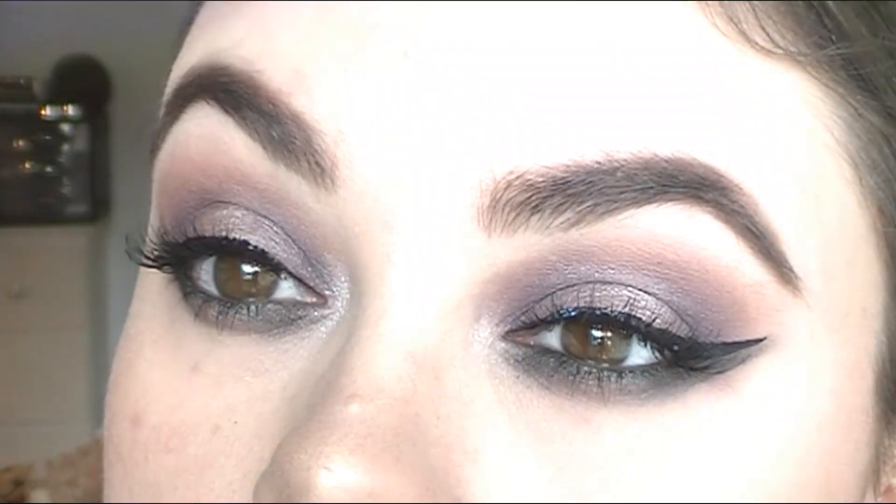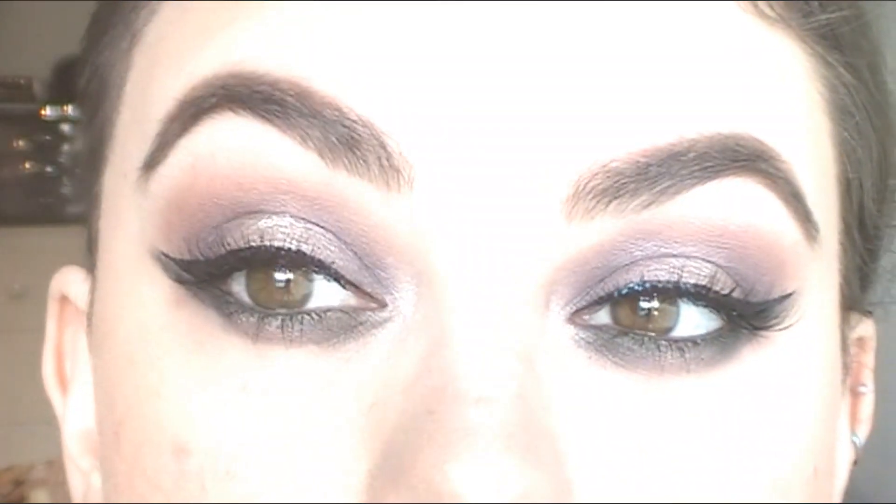Hey guys, today I'm doing this grungy, smoked out taupe look featuring Colourpop eyeshadows from the Fall Collection. If you want to see how I did this look, you can keep watching.